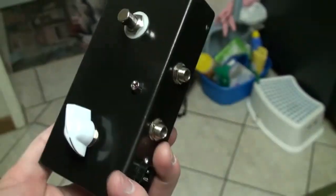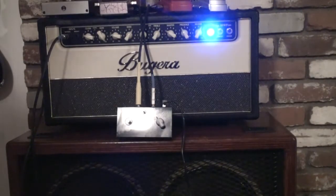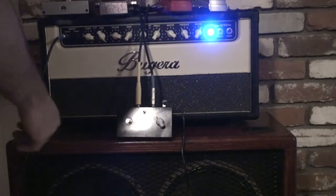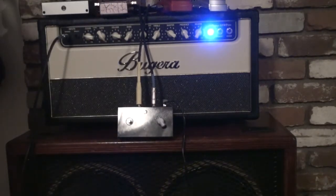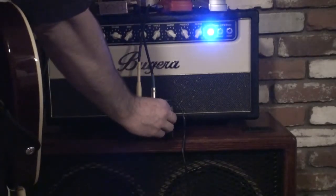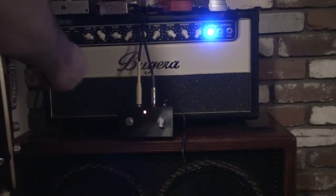There's the pedal, let's go check out some sounds. Let's run through some sounds here — it's bypassed right now. Let's check out distortion two. Three. And three.